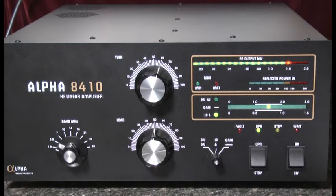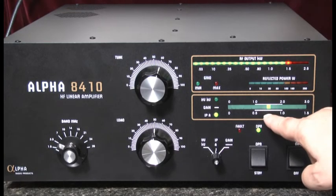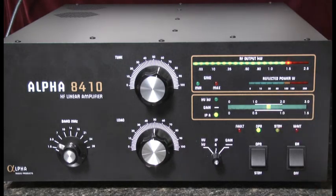And now we've reached 1500 watts full legal output, with about 20 to 25 watts of drive from the exciter. We have 1500 watts of output, we're registering no reflected power, and we have a plate current of about 750 milliamps. All of those numbers correspond to the table from the factory and indicate a very good tune. Well, that's it — that's the tune-up process for the Alpha 8410 linear amplifier. Thanks for watching.